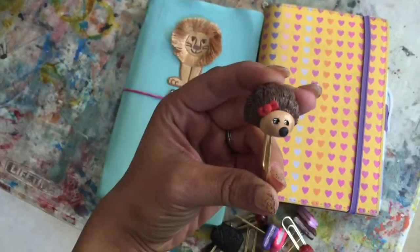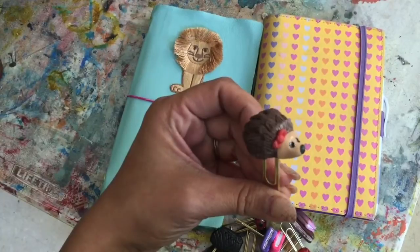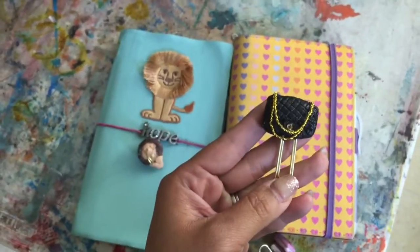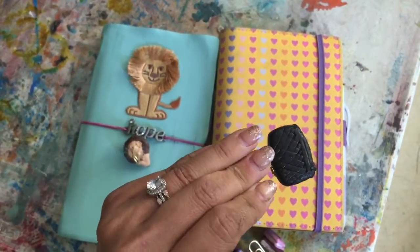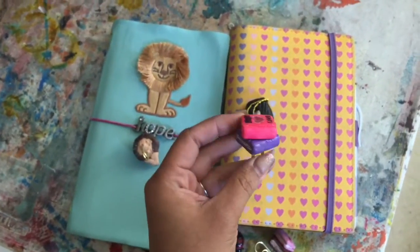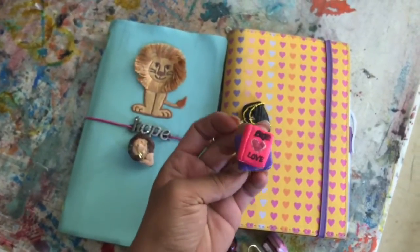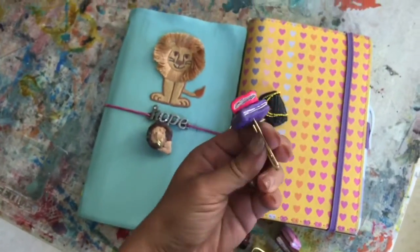So this one is like a little girly hedgehog — kind of hard to see, sorry. This one is supposed to be like a Chanel purse, but it didn't turn out so great because I smudged the writing. And this one is supposed to be like a stack of books — it's supposed to say 'Book Luck,' but it didn't quite turn out the way I wanted it to.